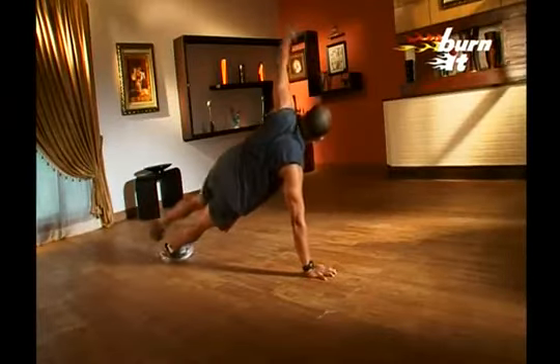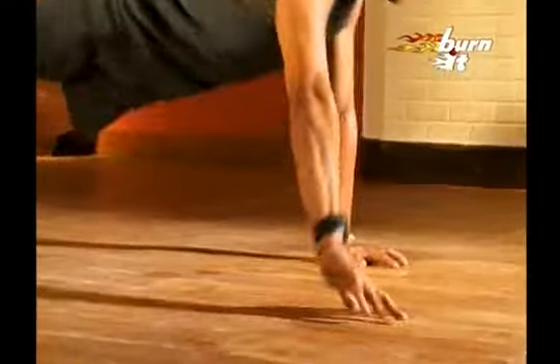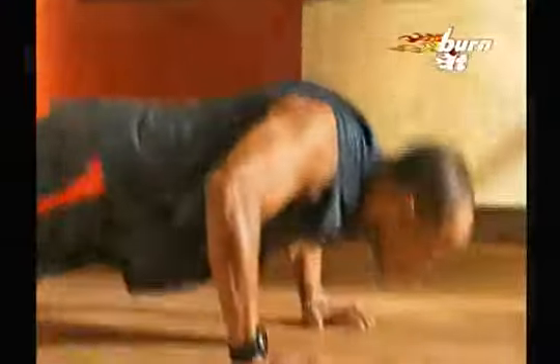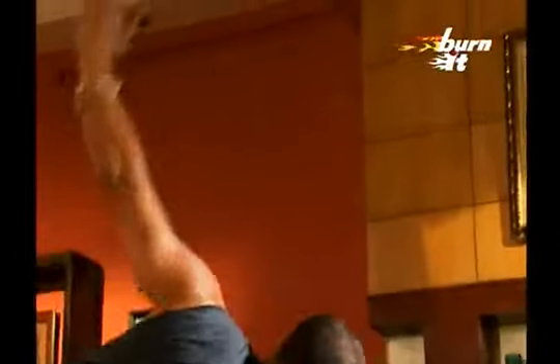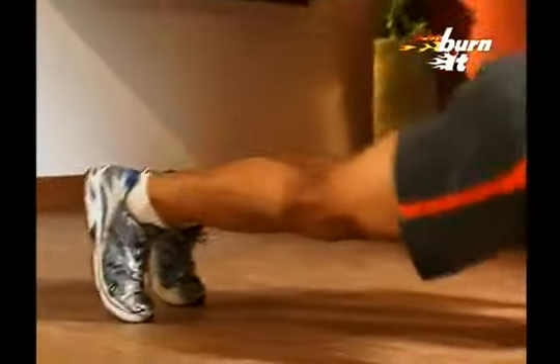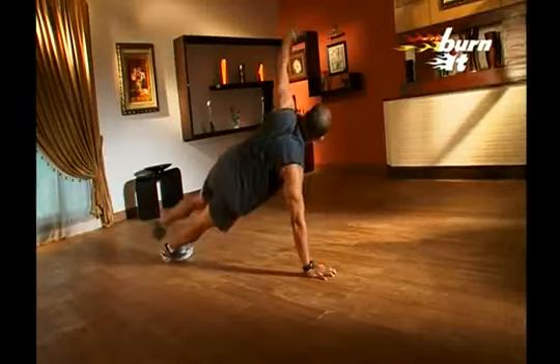We end with the push-ups with side planks. Assume push-up position and do a push-up. Now, shift into the side plank position. Raise one hand up, breathe out, and maintain the balance of the body. Remember, the hips should not drop towards the floor and your leg should cross the lower supporting leg. Breathe in when you go down and breathe out when you come up. Now, repeat on the other side. This is an excellent exercise not just for the chest but also for the core. Rest when needed but do not ever compromise on form. Drink sufficient water at all times.